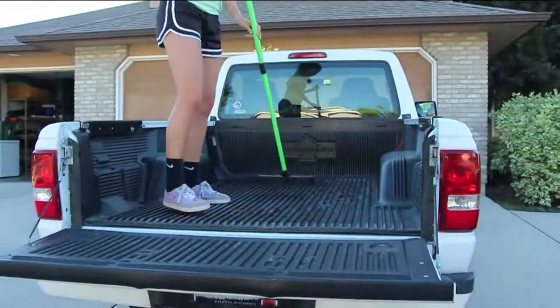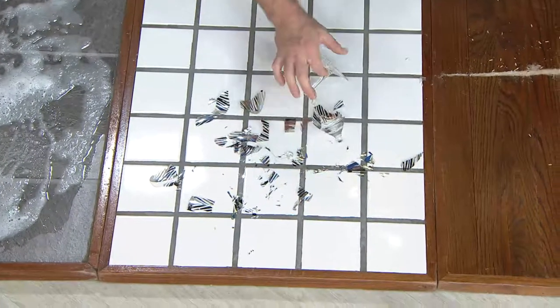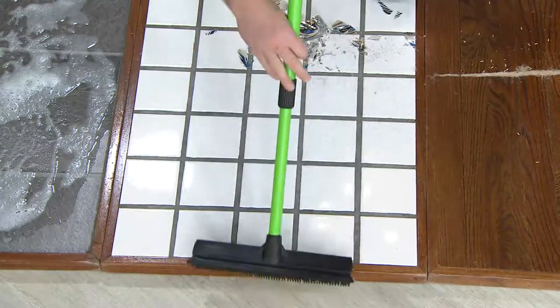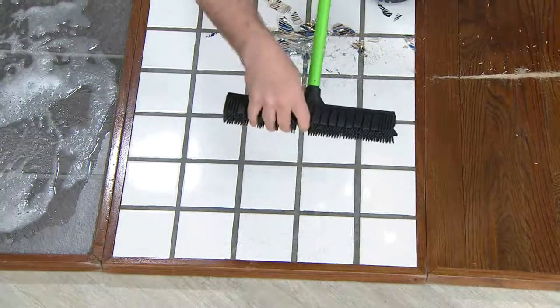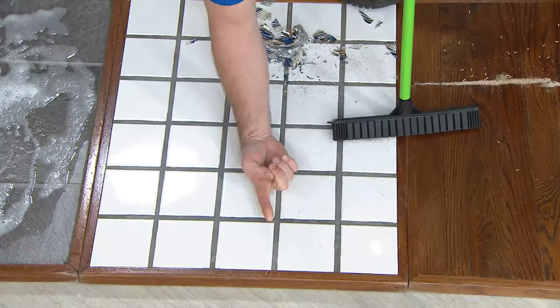I've got a broken wine glass here. Sure, you can pick up the big pieces and put them in the garbage pail, but you don't want to touch these little slivers. When I sweep this — going over the area once, then back again — the rubber fingers get between the grout lines. When I'm done, there's nothing left even in the grout lines. I've gotten every little sliver of glass.